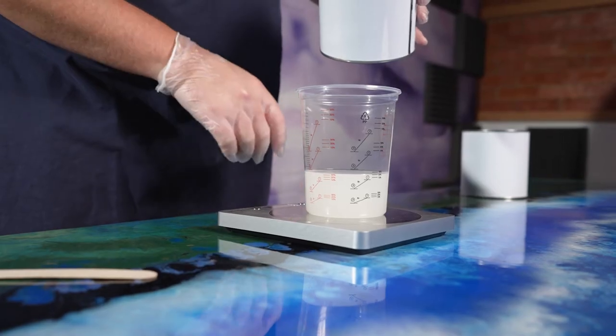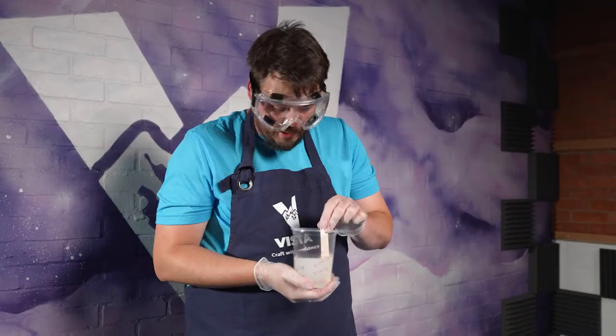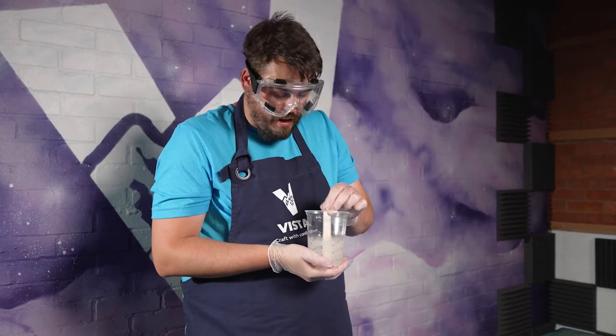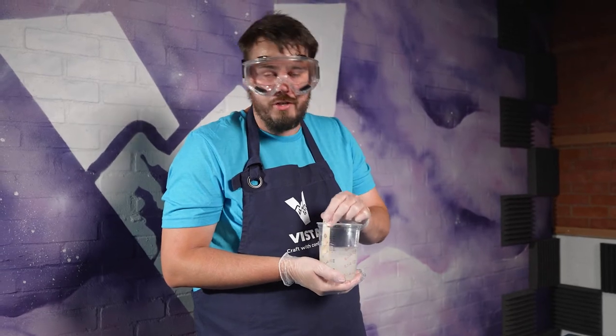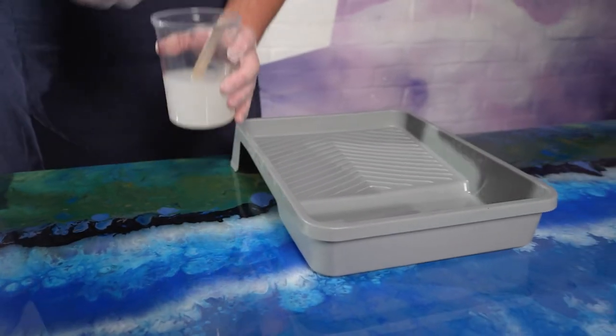I'm mixing the Duraceal now. Duraceal is a polyurethane-based product. Epoxy products, as this table is made of, look absolutely fantastic but they are susceptible to scratching. The polyurethane is much more hard wearing and that's why we do recommend applying the Duraceal over the top. We've now got the mixed product — we're going to pour it out into our roller tray and then we're going to start to apply.